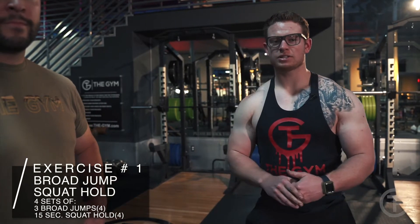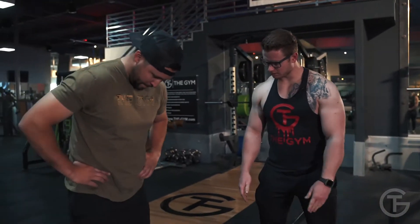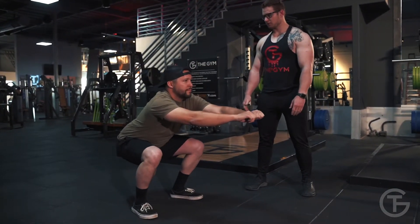For our first workout it's going to be based around a squat. I'm going to instruct Chad how to do a proper squat. You're going to have your feet hip width apart, toes pointed slightly out, and your knees are going to follow your toes as you squat. Perfect.